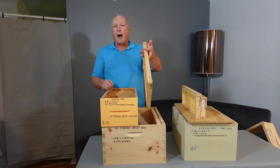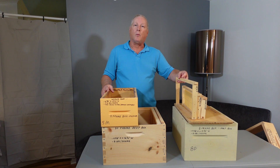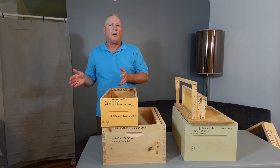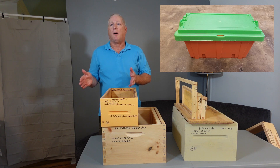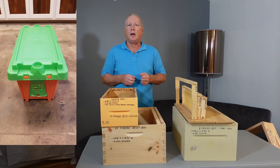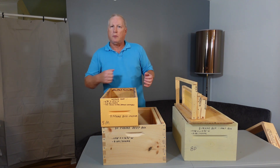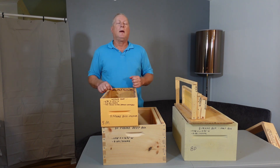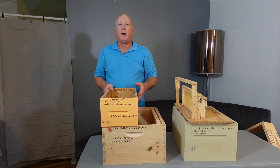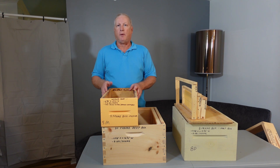With an eight-frame box of deeps — eight times eight pounds — that's 64 pounds plus the weight of the box, which is a lot. To take it easy on my back, I use a spare box, or many people buy plastic nucleus colony boxes — the brand name is Pro Nuke — and simply transfer five frames into that to make it easier to carry. Some beekeepers also use a small child's toy wagon or garden wagon to tote frames around, either in a Pro Nuke box or a spare hive body.